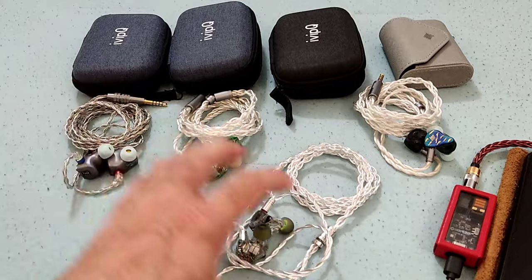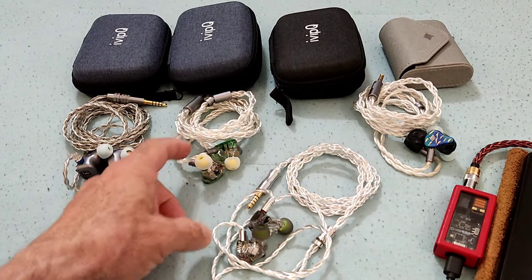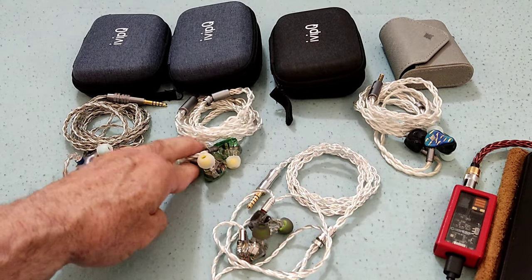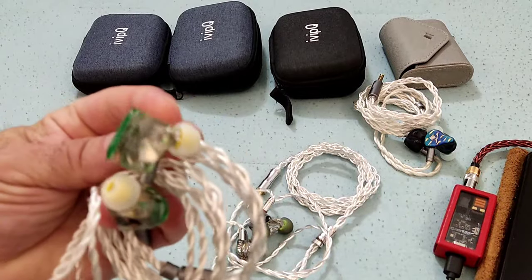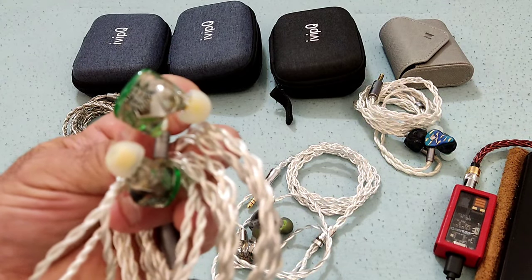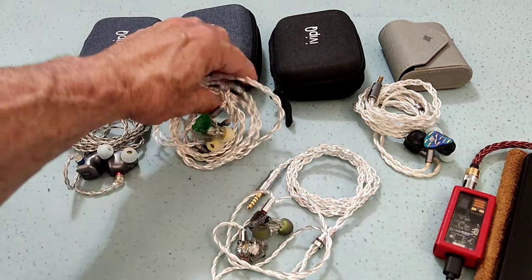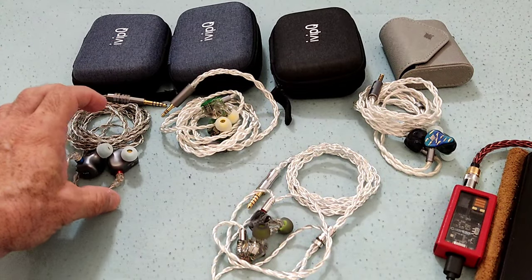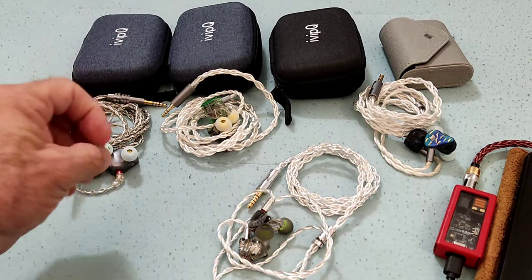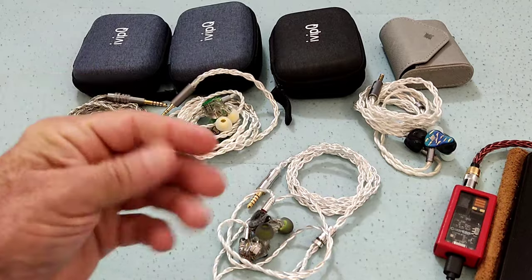The CVJ Kumo brings some tips, although they're not anything special, and it doesn't bring a carrying case — but there's a $100 difference between them. Next is the Kiwi Ears Orchestra Lite, around the $240 price bracket. Also an 8BA, it seems to be using Knowles BAs inside — the bass ones at least are 22955s. Much like the CVJ, although it's been tuned differently, you can pick up on that 22955 bass. When you're so used to listening to IEMs and you've heard so many, you start being able to pick up on these small things.